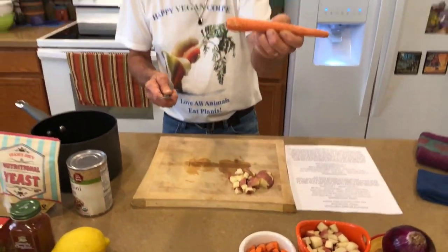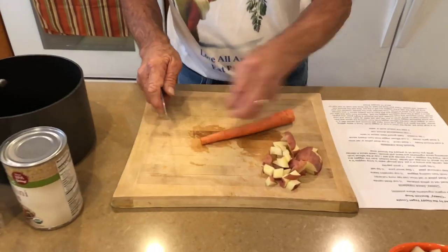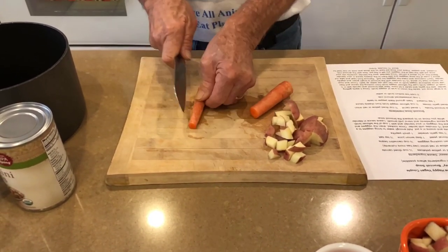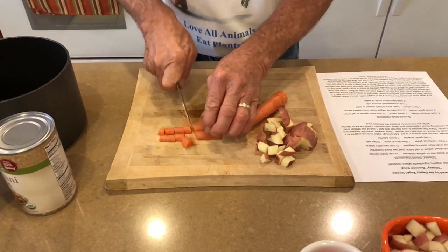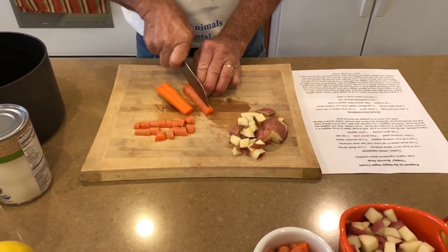For the carrot, first thing I do is wash it. Cut the end off and save all those good pieces. It's kind of small up to about right here, so I just cut this in half and dice that part. The other part is a little bigger, so I will cut that in quarters.